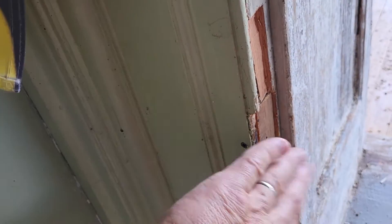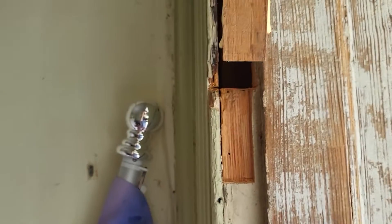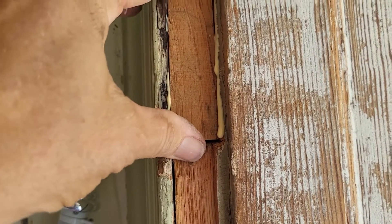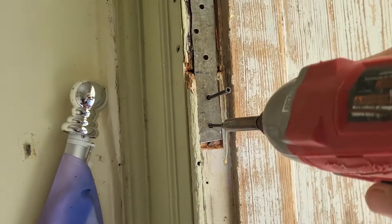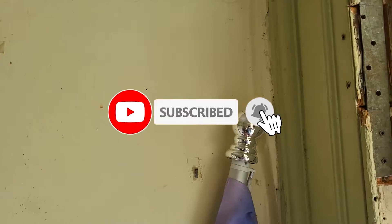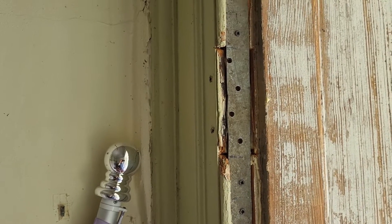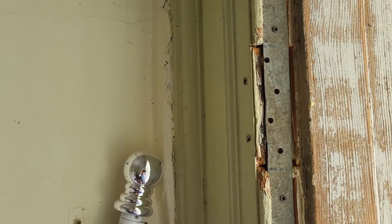That's in there pretty solid — rock solid. By the time I get the strap on here, it'll be great. I'm now ready to pre-drill those and put it back together. This should now be nice and solid. I didn't put spruce back there — this is 50-year-old pine, very, very hard. I could have used maple, which would have been even harder, but this shouldn't go anywhere.